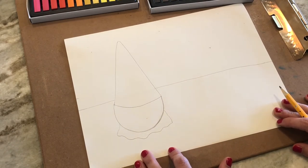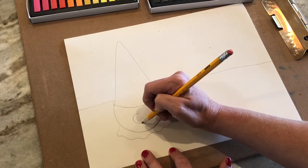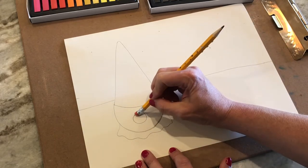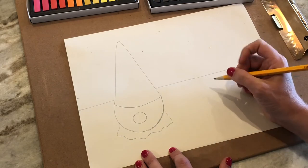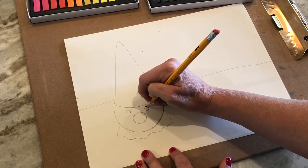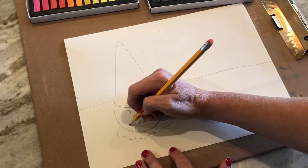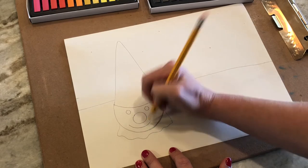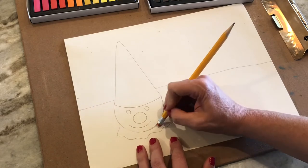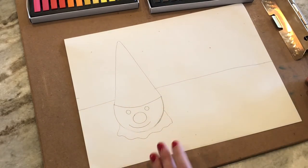Now we get to add the cute face. It had a really big red nose, which is a circle. Erase any little extras you have. It had two black eyes that are circles. And it had a smiley face, because these are happy ice cream clowns.